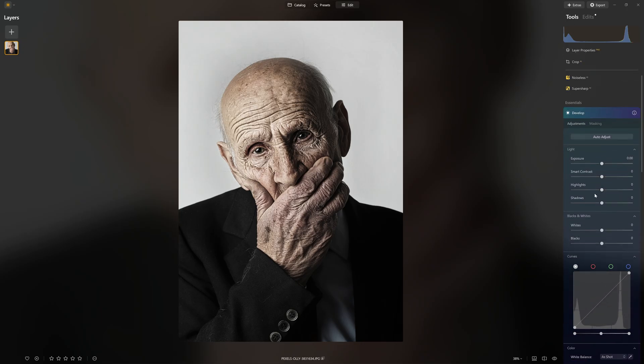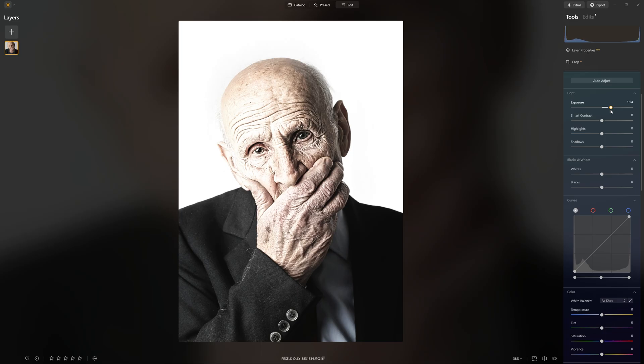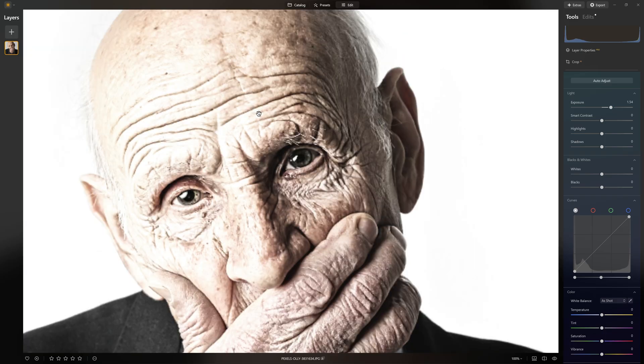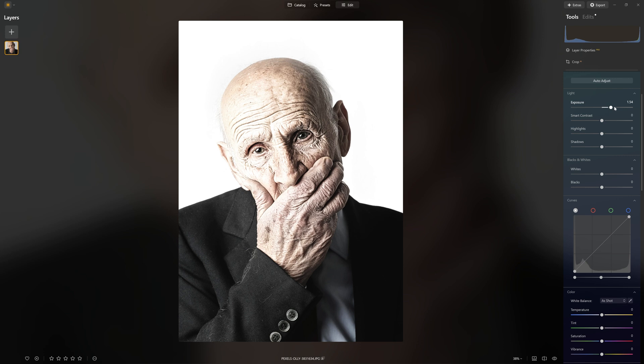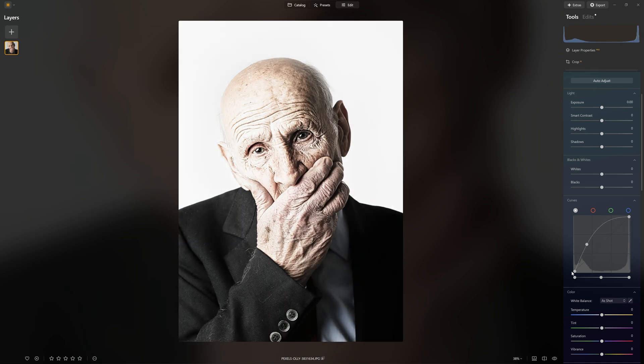Now we're going to do the dodge effect, which is brightening up. You could grab your exposure and punch that up, but we're actually bleaching out some of those pixels — that's too much. Using the curves actually allows us to brighten things up. In the same way that we were protecting the shadows before, we can put a point to the right this time and protect the highlights so they don't get blown out. Wherever we set this curve, we know that things will never get brighter than what we have set here.